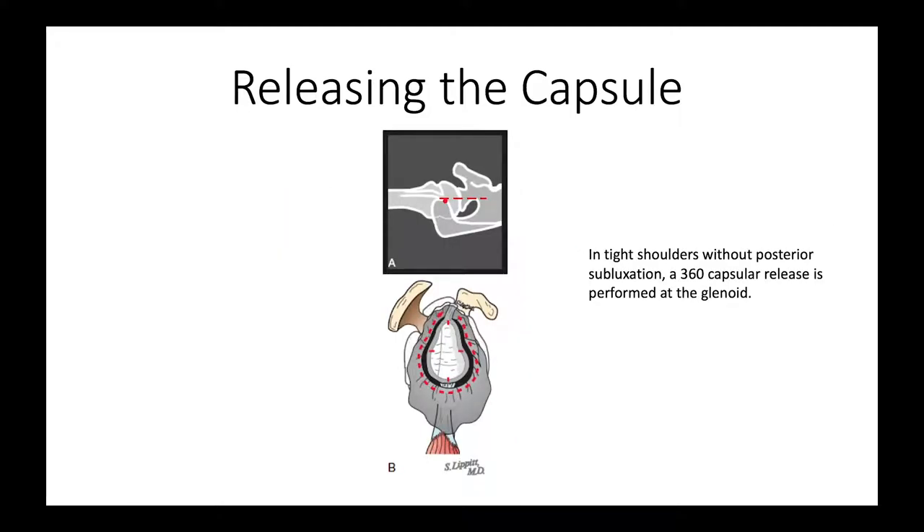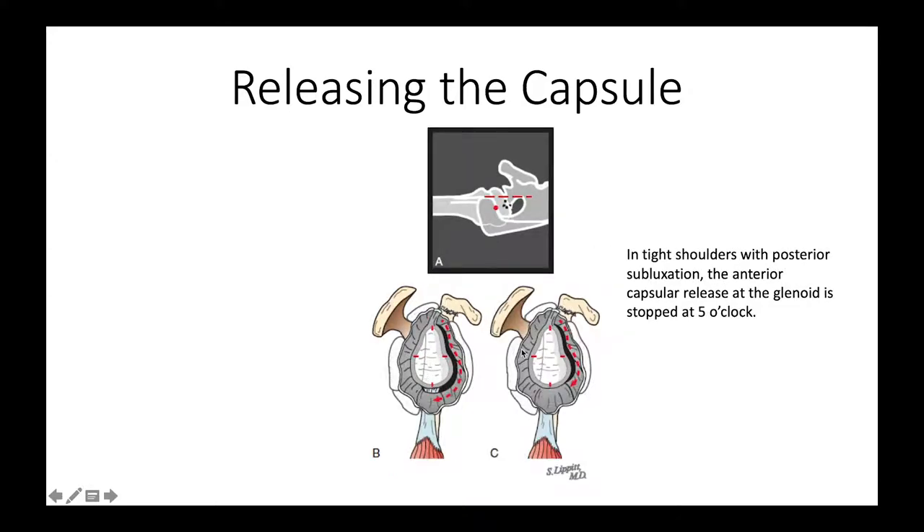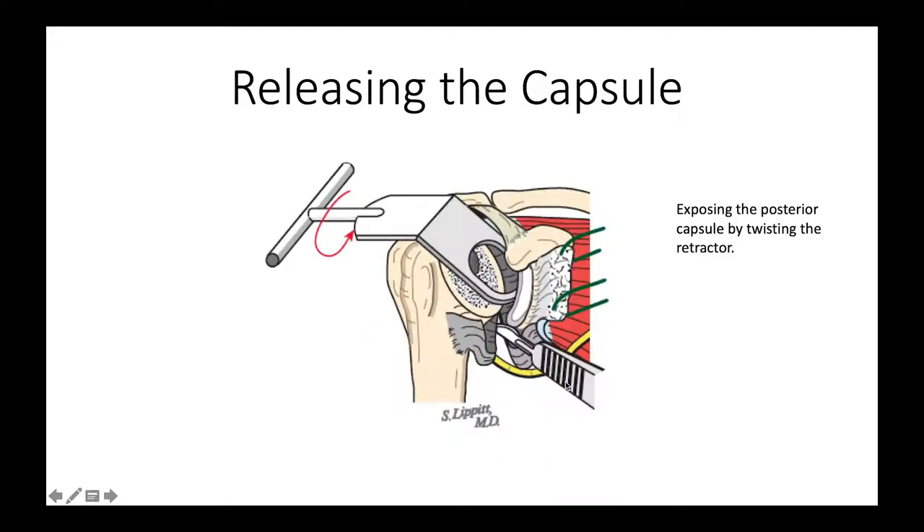Depending on how tight the shoulder is, we can affect various degrees of capsular release. If the shoulder is tight all the way around, we can do a 360-degree capsular release all around the glenoid. If the shoulder is loose in the back but tight in the front, we can limit that anterior release to 5 o'clock or so. If it's tight in the back, we can do a posterior capsular release.